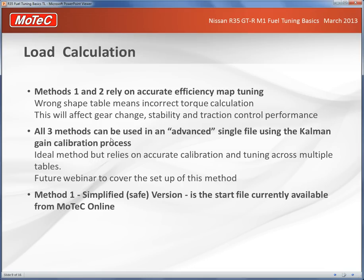All three methods — air mass meter, modeled MAP, and measured MAP — can be used together in an advanced single file using a Kalman gain calibration process. This is the ideal method giving the best overall tuning results. There's no power disadvantage to using just the MAP sensor, but using all three together gives really good all-around running. A future webinar will cover setting up the Kalman gain process.